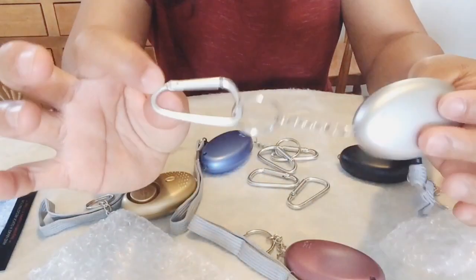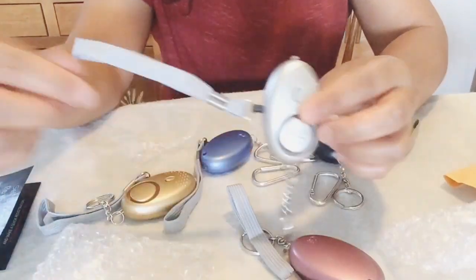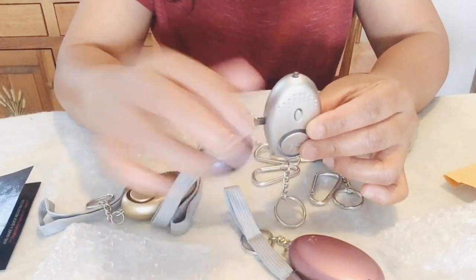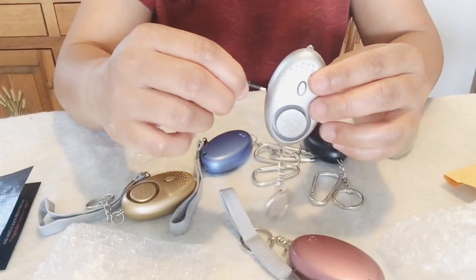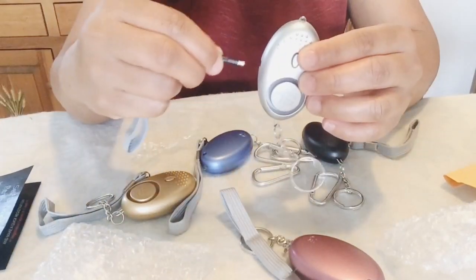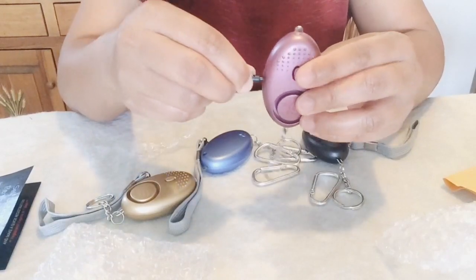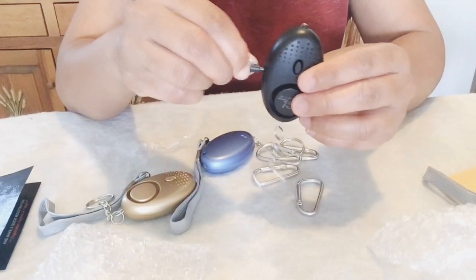There you go — it is very easy. Now that we have this product, we are going to try all of them so we can get familiarized with the sound. To do this, simply pull on the hand strap to activate a screaming siren sound. Just reconnect the strap to turn it off. With a screaming siren sound of 130 decibels, this will immediately attract attention, which is the worst enemy of attackers.